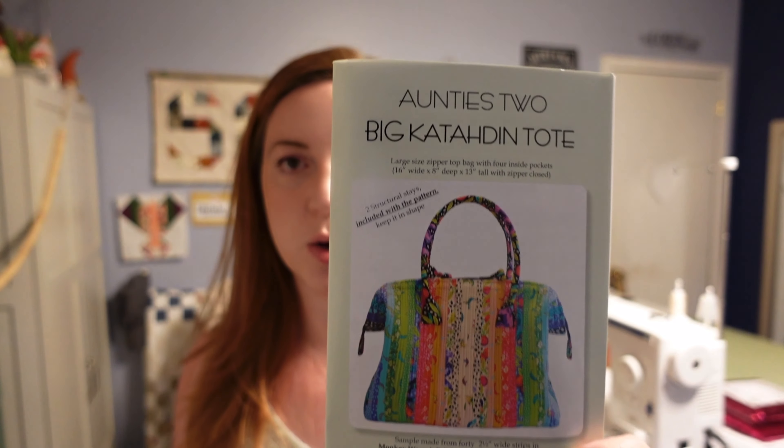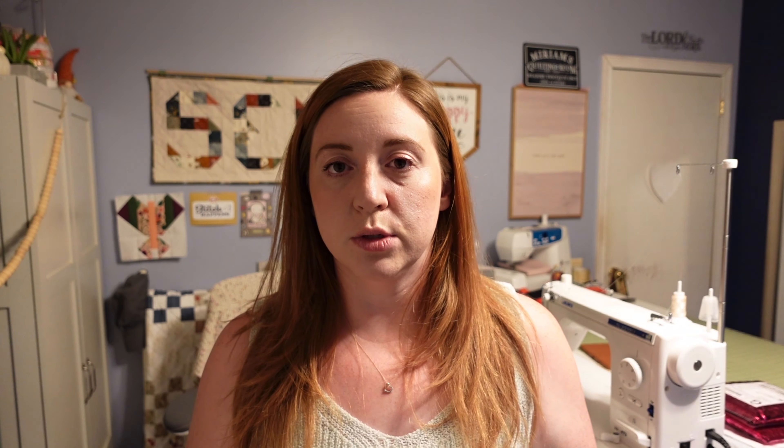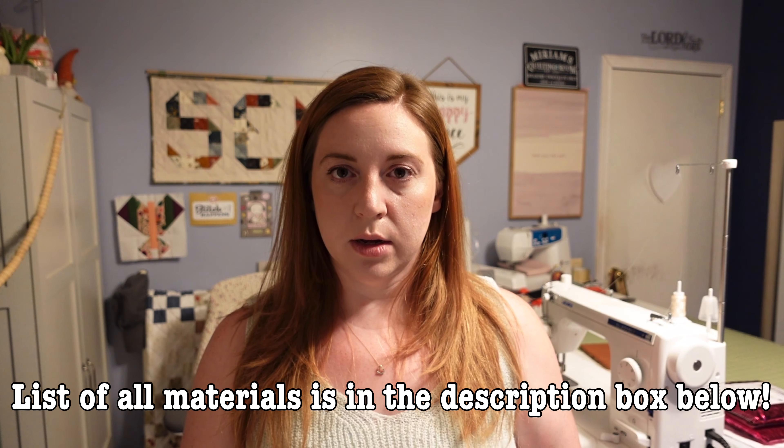The pattern I used was by Auntie Tues and it is their Big Katadin Tote. I got this and everything I used for the bag from Missouri Star Quilt Company. If you'd like, you can use my link and purchase whatever you want from Missouri Star Quilt Company — it doesn't have to be these items — and you can get 20% off your total order if it's $50 or more.